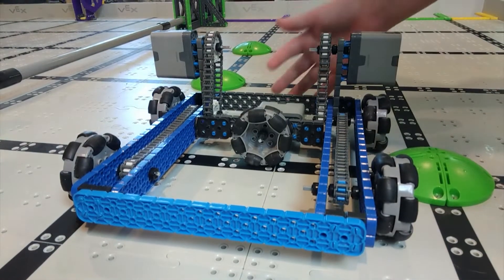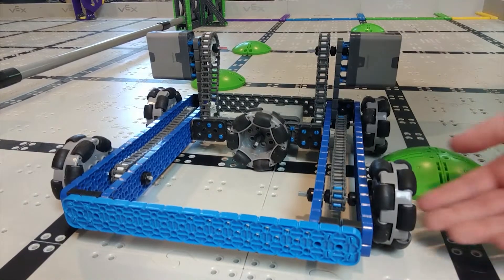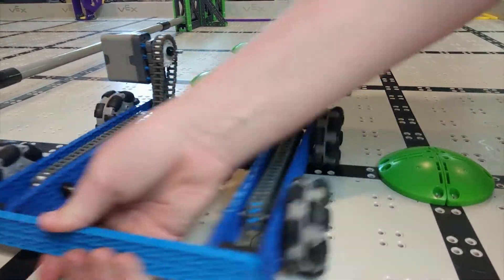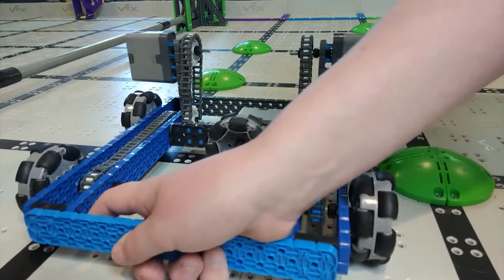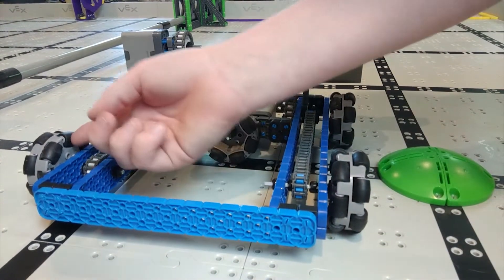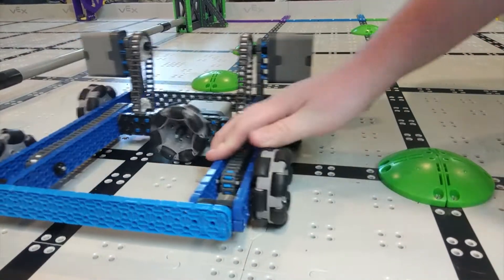Another thing we're going to add to the robot is strafing. It basically allows the robot to move sideways, which can be helpful for multiple things — like shooting pucks. Maybe you want to shoot a couple at a time and you don't want to have to turn and move that way. To do this you're going to need Omni wheels, which you can buy on the VEX store. They're basically wheels that have little tiny rollers on them so they can slide sideways.